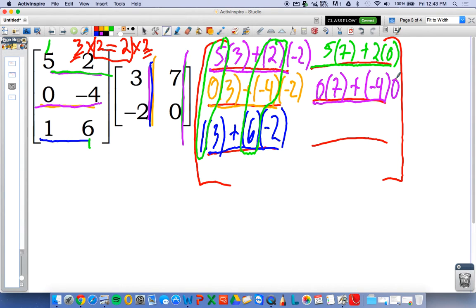And last but not least, we have third row, second column, because this element is third row, second column: one times seven plus six times zero. From here it's a sort of operations — a little bit of multiplication and addition to get your product matrix.